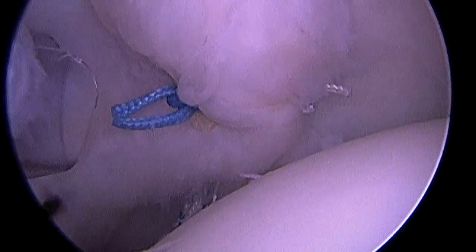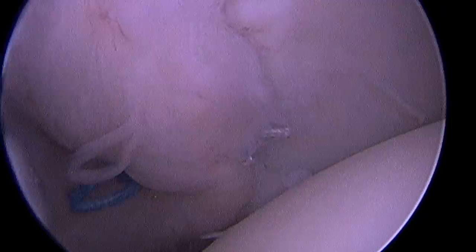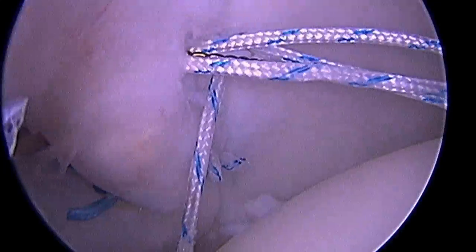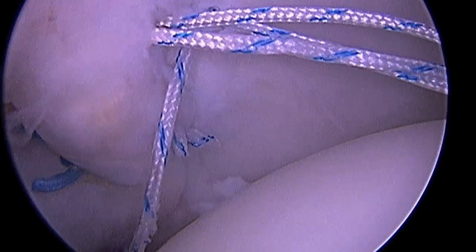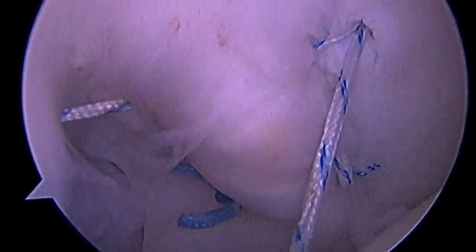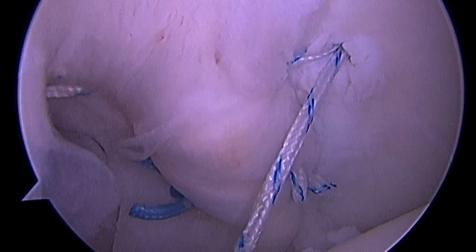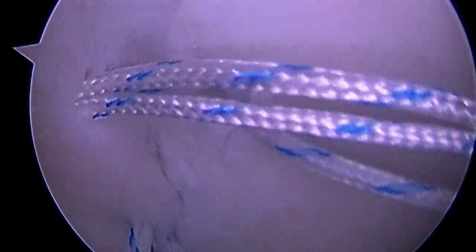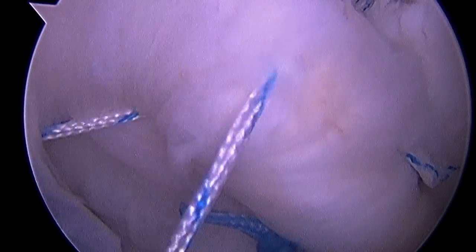Here we've tied down the first four anchors, and you can see we're starting to restore that bumper effect of the labrum and posterior ligaments. There's the last anchor going into place, and we're passing each arm of that suture through the labrum and the ligament once again. I'll take a very small bite of tissue on this last pass, because really it's the tissue between the two sutures that tightens when we tie down the knot, as you see there.